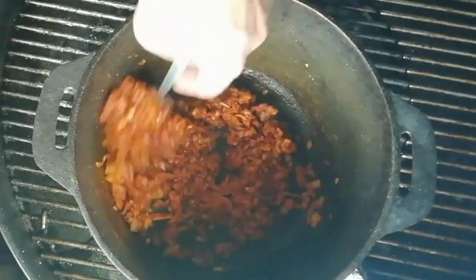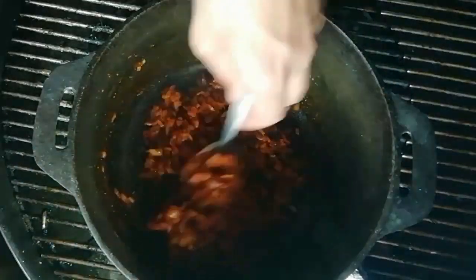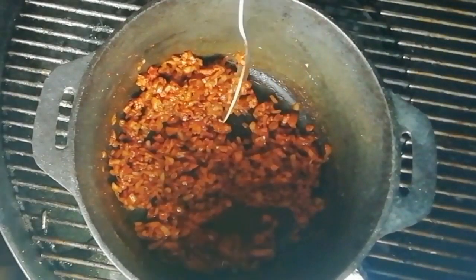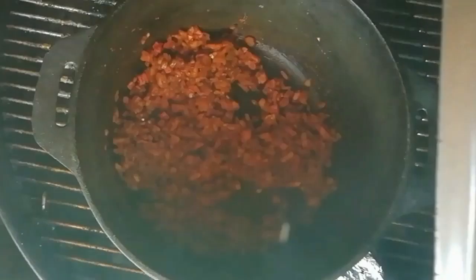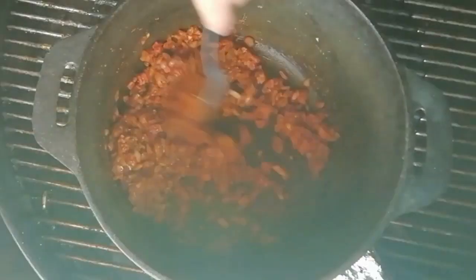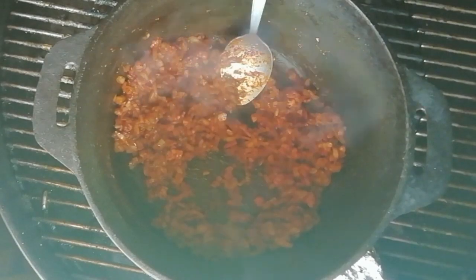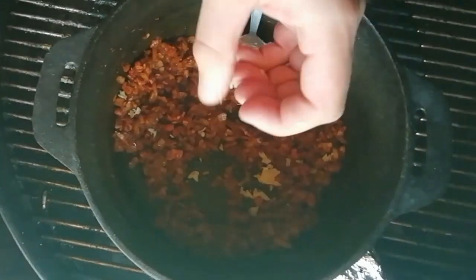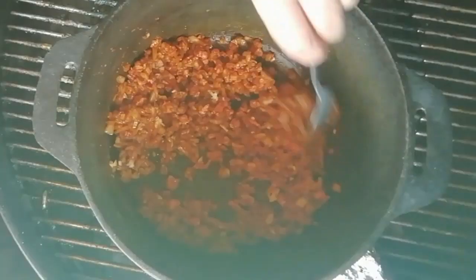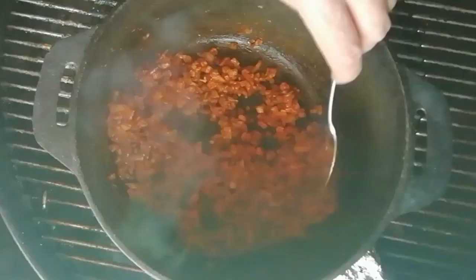We'll leave it for a minute or two, then just give it a stir to make sure nothing's catching. Any gnarly bits we get in the bottom — once we add the liquid they're going to come off anyway and just add to the flavour. Everything's really starting to sweat down now, so we add our garlic — one clove. Don't add that directly in with the onions because garlic's more prone to burning. Add it in at the last minute and stir it through for a minute before we add our liquid so that it doesn't burn.